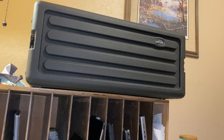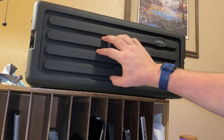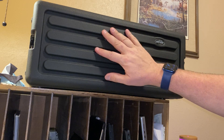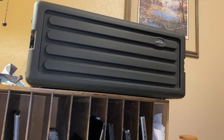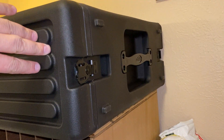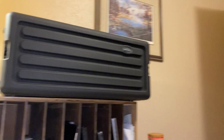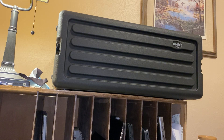Here is a quick tour of my new go box. This is an SKB roto-molded 4U rack mount box. It has a handle on the side, a lid on the front and the back, rack mount rails on the front and the back. Let's open it up and take a look.